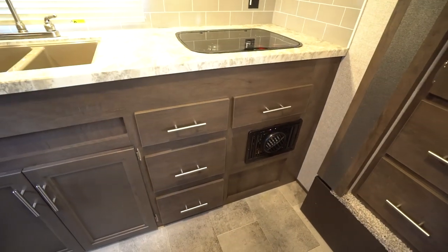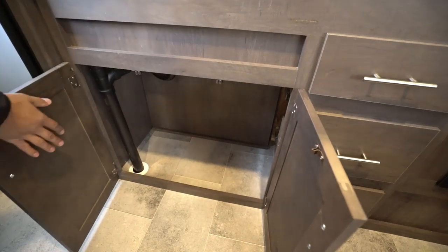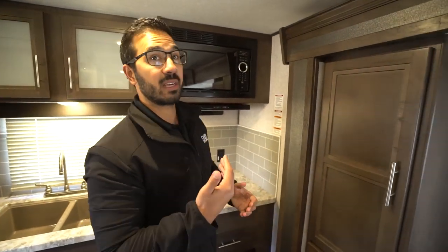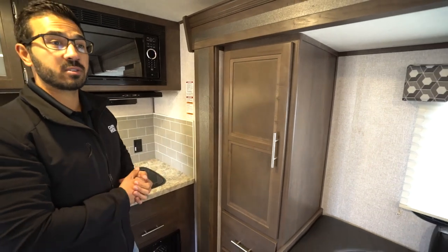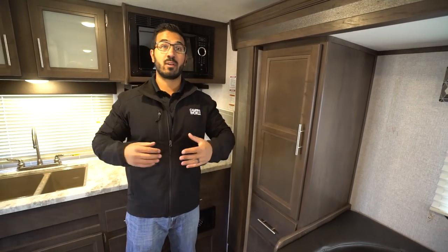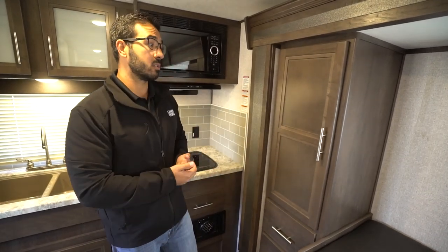Your direct vent furnace will keep it nice and toasty in an RV this size. And look at all the storage you get under the sink — plenty of room for a trash can, which in an RV this size is not necessarily an easy thing to do. If we take a look at the slide-out, it is a shallow slide. The nice thing about that is when the slide is in, you can still reach the refrigerator if you have to pull over. But because it's a shallow slide, you still have a walkway to the bathroom, which is important to a lot of people.